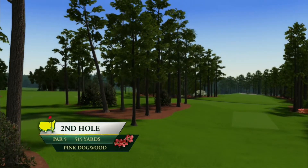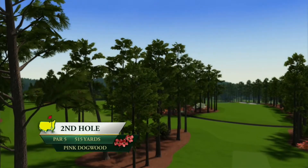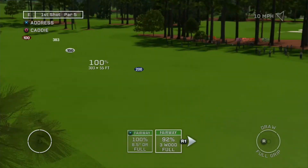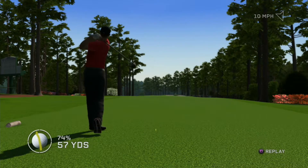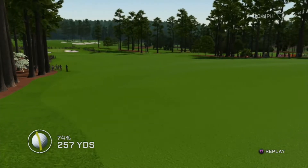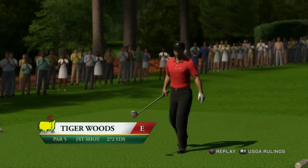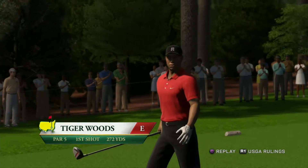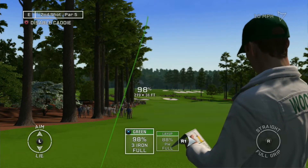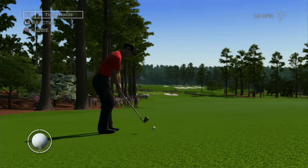Pink Dogwood gets its name from the colorful flowering tree that flanks this dogleg left par five. You want a smooth swing here — no need to crush it, let's just play it safe. Gotta like this — perfectly placed in the fairway. A little over 210 yards to the flagstick. Go with your gut on this one; either option is going to be safe. Take aim and place it safely on the green to set up the putt.